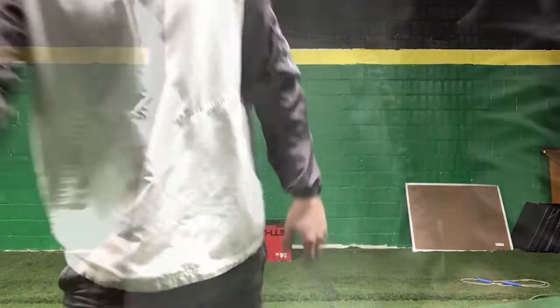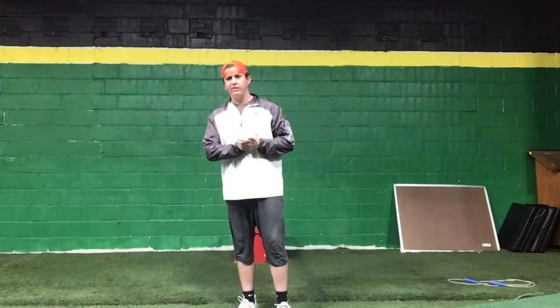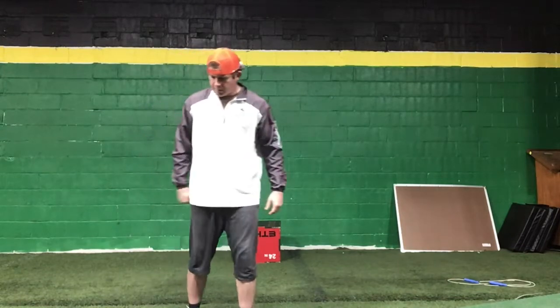Great job today, guys — pretty tough workout. I feel like you guys are knocking stuff out though, so I probably need to step up my game a little bit for tomorrow.